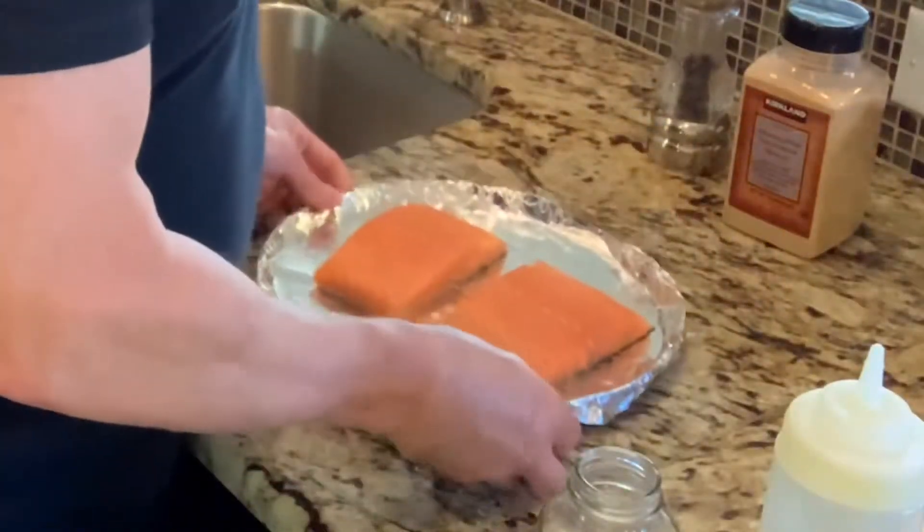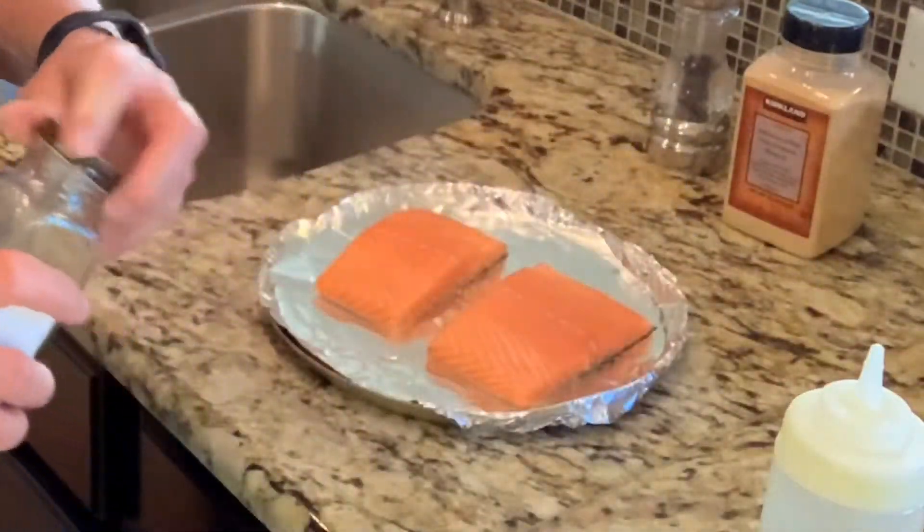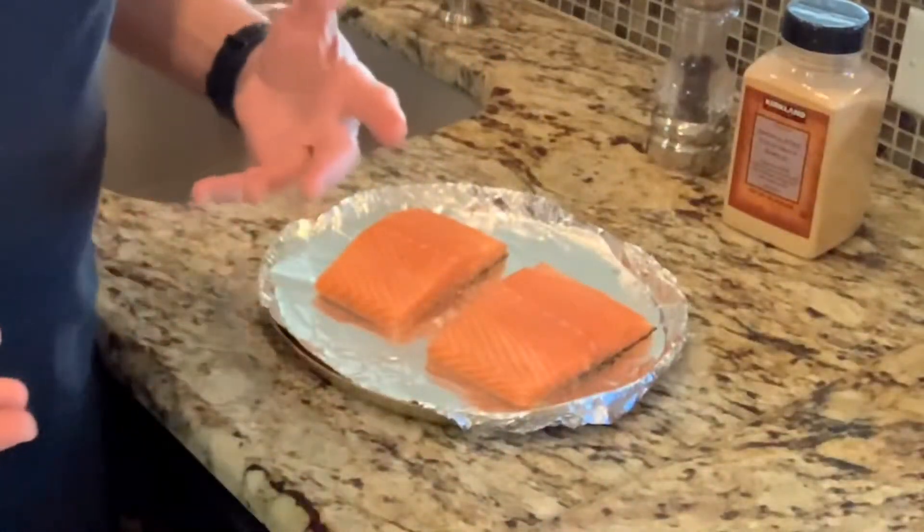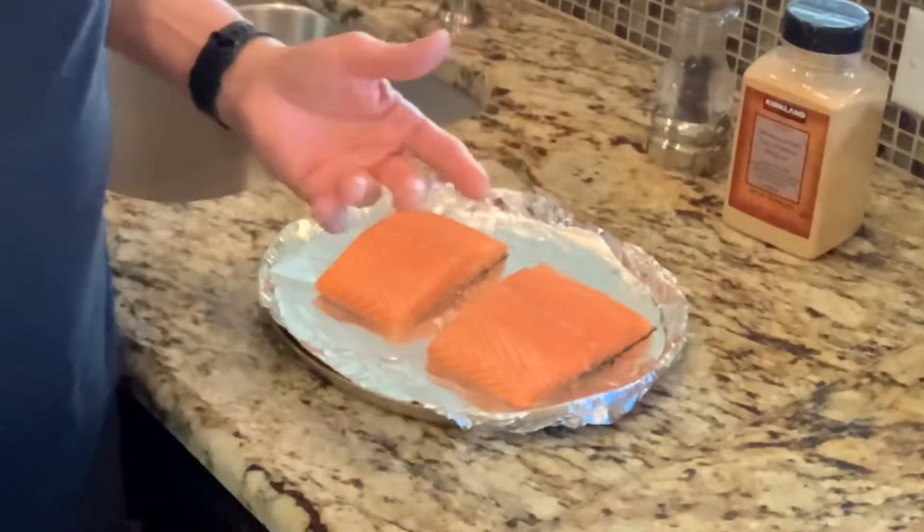We're also going to cook the salmon at 400 degrees — that makes it easy. The potatoes are going to cook for about 30 minutes and the salmon for about 15 minutes, so after the potatoes have been in for about 15 minutes I'm going to go ahead and throw the salmon in.